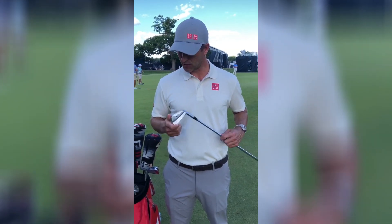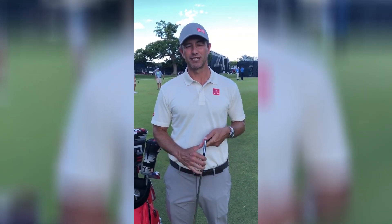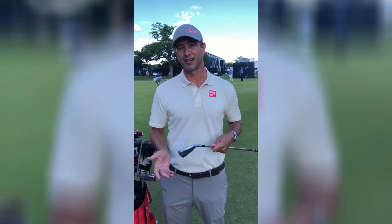They went really well. I used them at Memorial and they felt good, so I put them in — and that's the best way to test anything, is to put them in in a tournament. I did, and I think I finished second in strokes gained approach to the green there, so that's a good start.